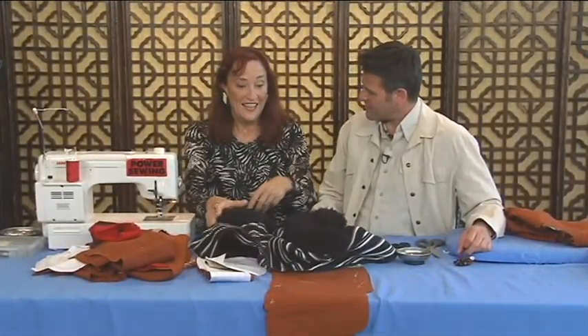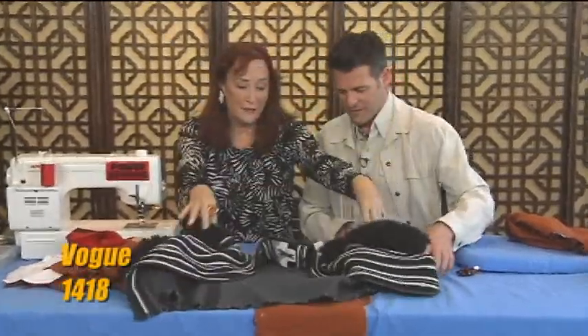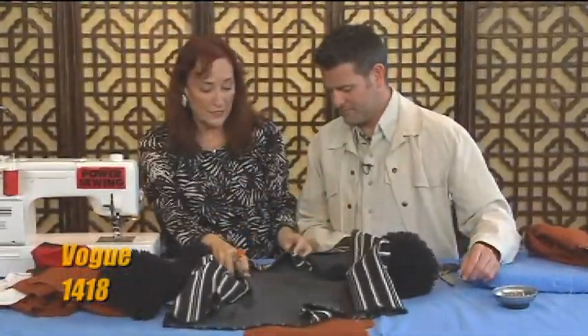Now let's look at this coat for a second. Is this pattern out yet, Sandra? It's just coming out — it'll be out by the time the show is.